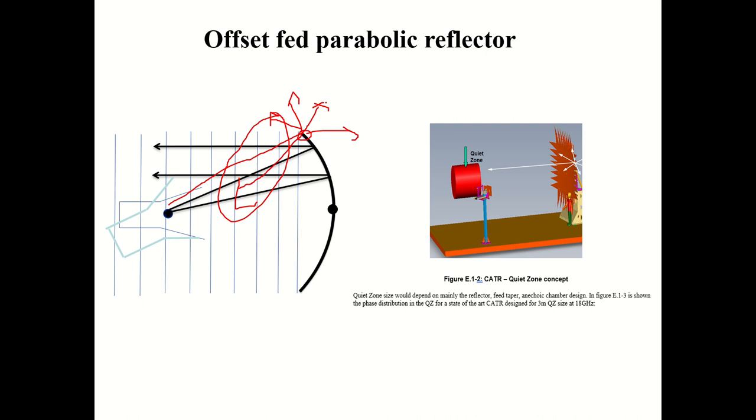There are a number of orders of diffraction — first order, second order, third order diffraction. One scientist, a professor, has done a lot of work in this area. This diffraction effect produces a destructive result, therefore the gain of the reflector will be degraded by about 1 dB or more. So this diffraction effect has to be avoided.